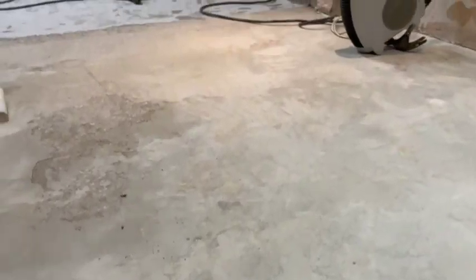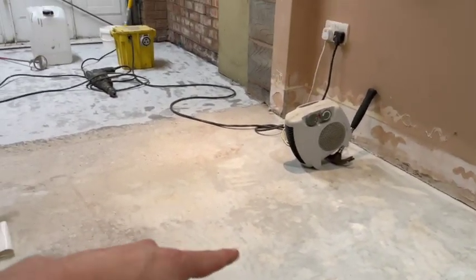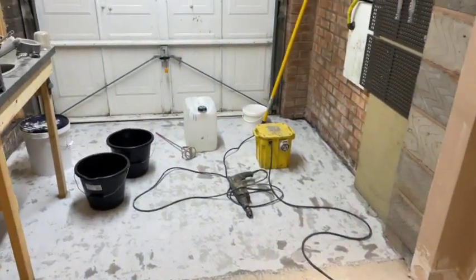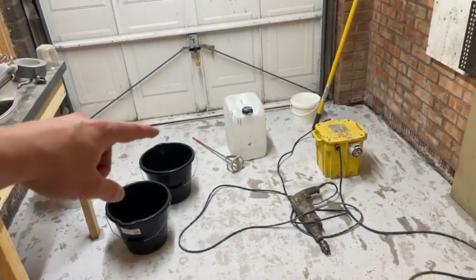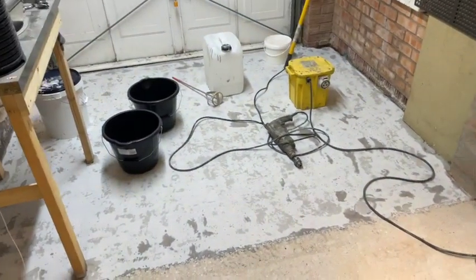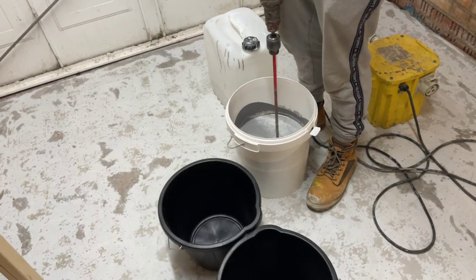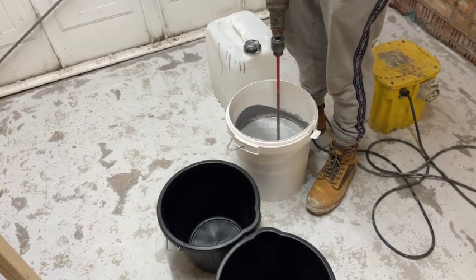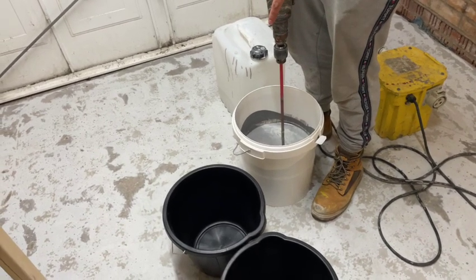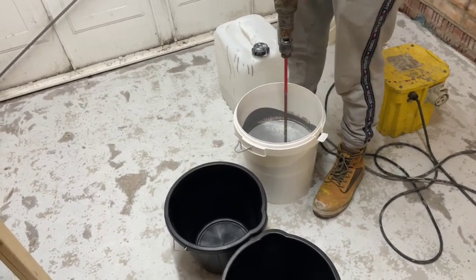As you can see, the floor is all nice and smooth now. There was a little wet patch there so we just got the heater on for a little bit. Now what we're going to do is just mix up some resin in these buckets and then we'll be spreading that all over the floor, letting that set, and we'll do the rest tomorrow. What you do first is you mix it because pigment settles over time, so I'll just split that first and then the second one will want to be darker than the other.